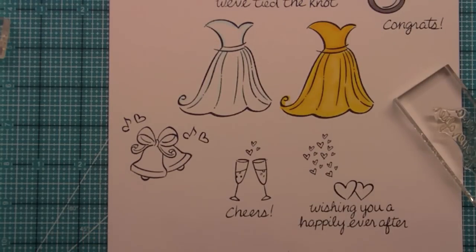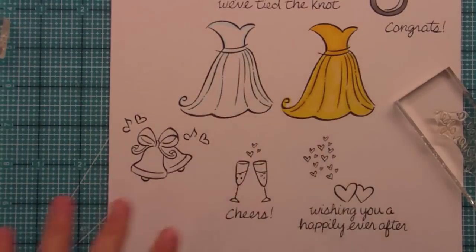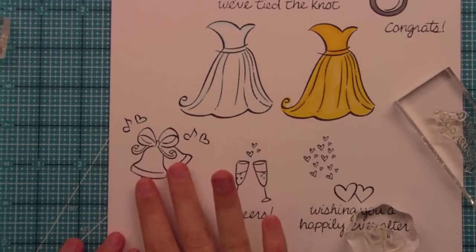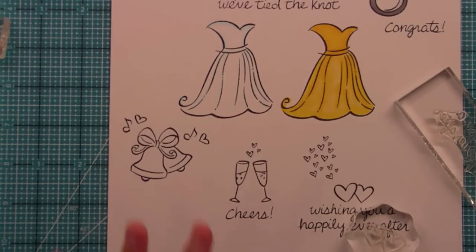I really hope you guys have enjoyed this video and all the different ideas you could do with Happily Ever After. It is a wedding set, but there are other things you can do like princess dresses, prom dresses, engagement cards, bridal showers, Christmas bells, New Year's, and of course wedding. Make sure you head on over to the blog and check out all the amazing samples, and go comment to win because there are so many chances to win and winning is awesome. Thank you so much for watching — I hope you guys have an amazing day. We'll see you tomorrow for another video. Bye!